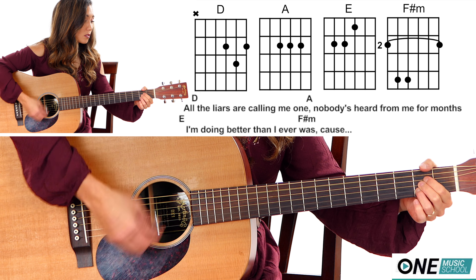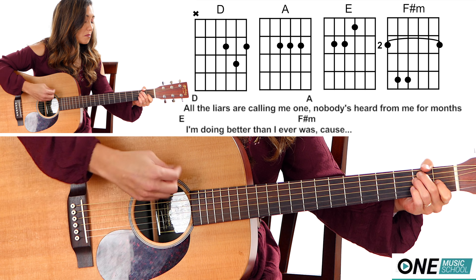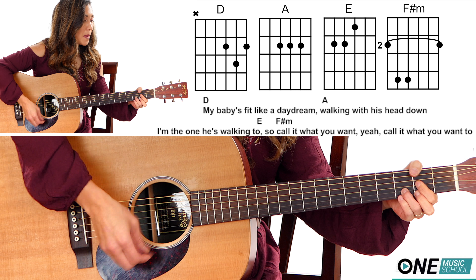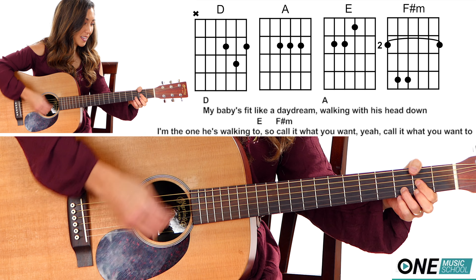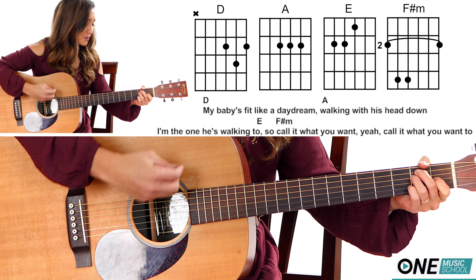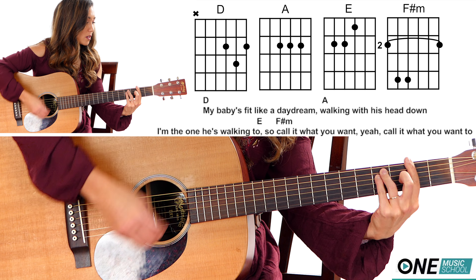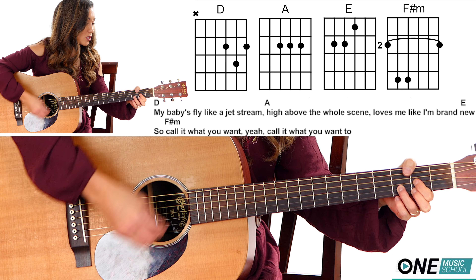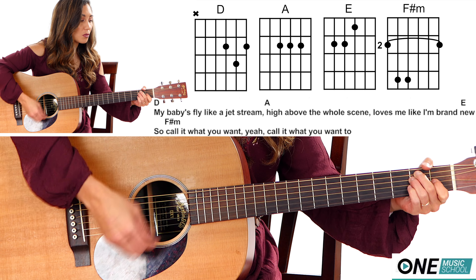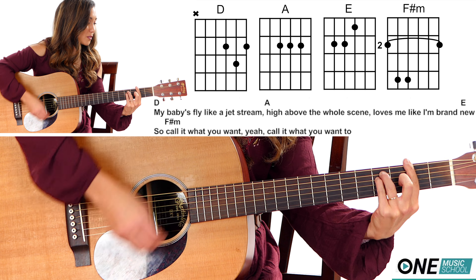All the liars are calling me one. Nobody's heard from me for months. I'm doing better than I ever was. Cause my baby's fit like a daydream, walking with his head down — I'm the one he's walking to. So call it what you want, yeah, call it what you want too. My babies fly like a jet stream, high above the whole scene, lost me like I'm brand new. So call it what you want, yeah, call it what you want too.